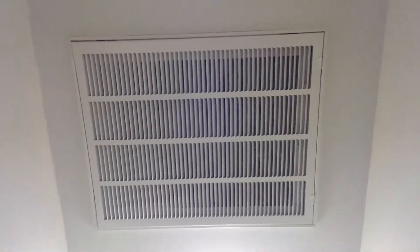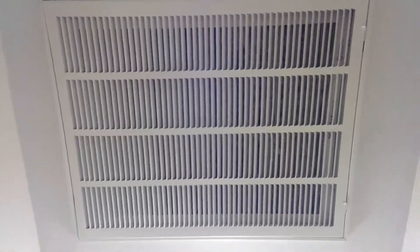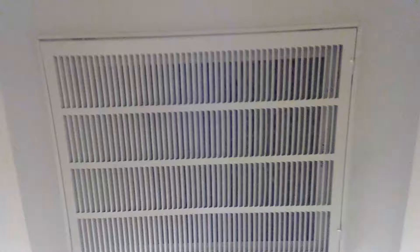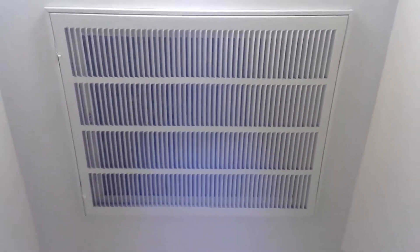This here is a 20x25 return air grill with a filter in it, and that's what that noise you're hearing right now — that's what you're hearing is that grill. I can actually feel the air being drawn up. We got a 14 inch or 16 inch duct, and that's what it sounded like.